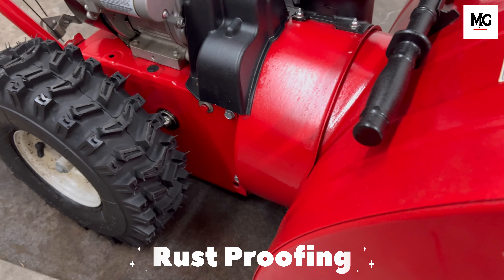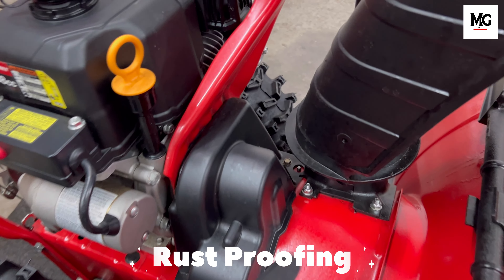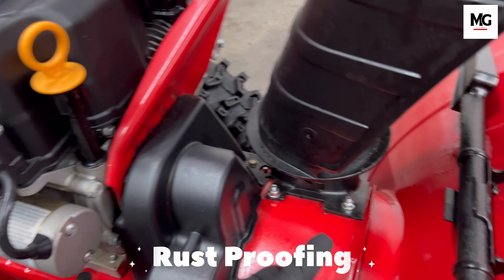Have you ever been out snowblowing your driveway and have something suddenly break? Did you ever think to yourself, wish I had that part in my stock so I could go ahead and fix it and get back to work? Keep these items now before snowblower season gets in full swing. Let's discover in this video, and welcome to MG Factor.